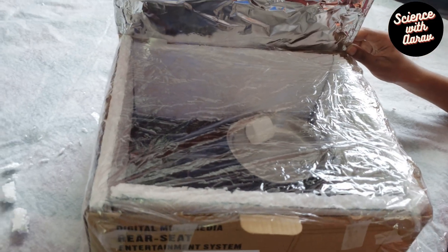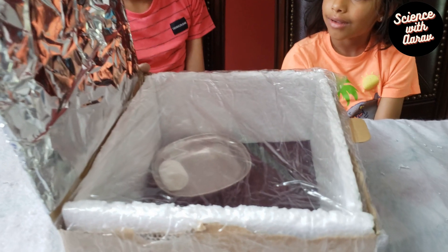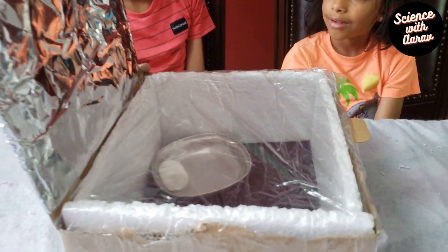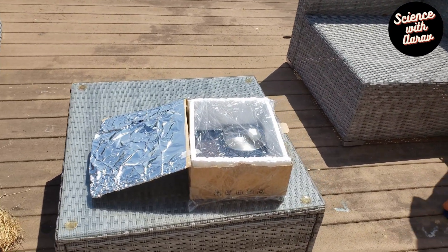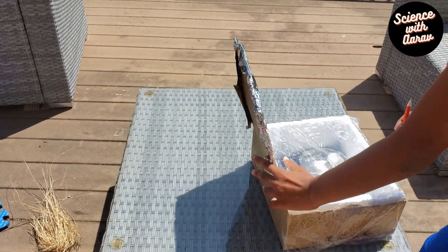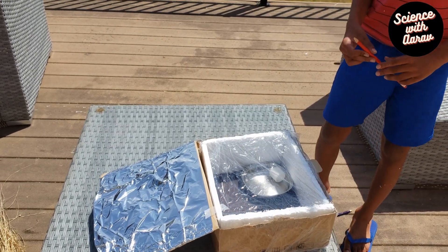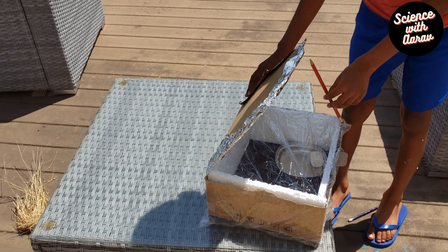Here is our solar cooker — it is all tightly secured with a marshmallow inside the bowl. We are ready to test the solar cooker. Keep it in a place where you can get sunlight. You can also use a pencil or skewer to keep the top of the solar cooker in place.